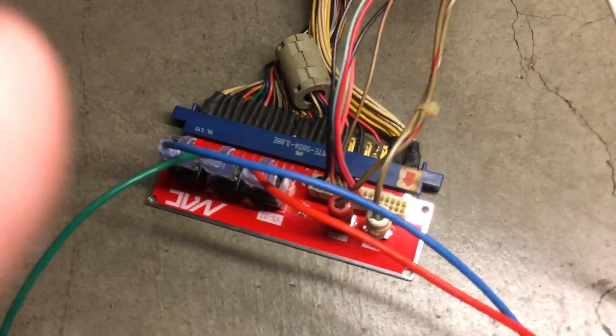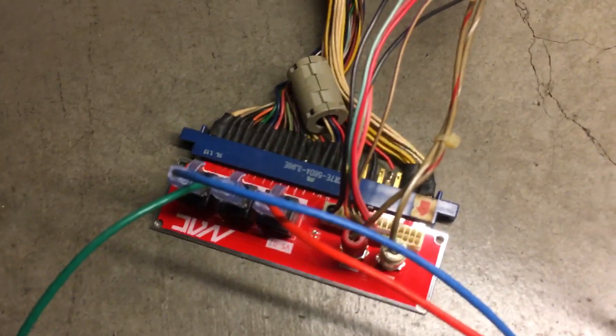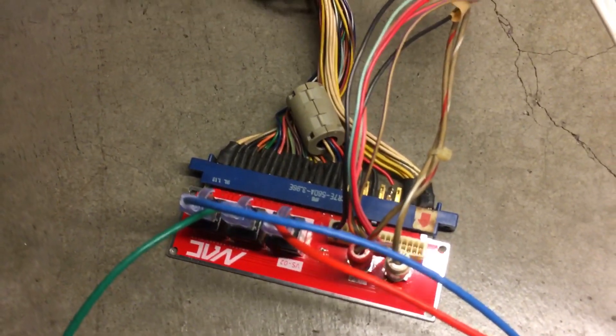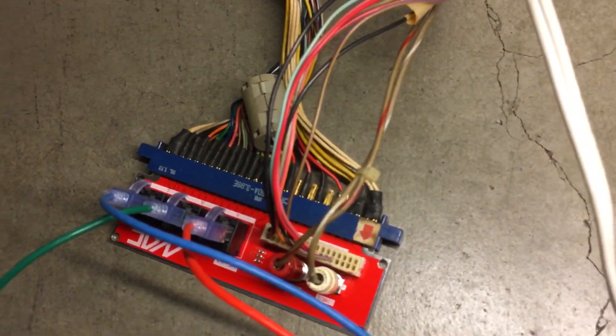The Player Two board is a bit simpler. It takes inputs from the cabinet and sends it over these wires, and it also receives video and audio from the Player One side. And it even has kick input here.